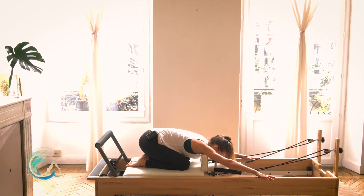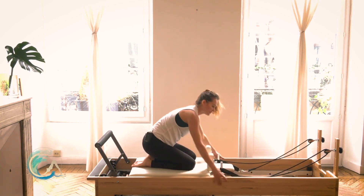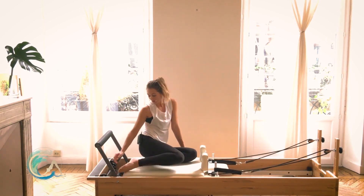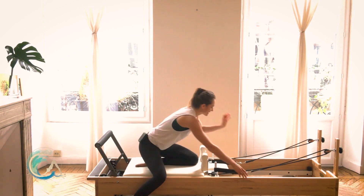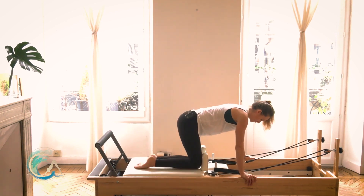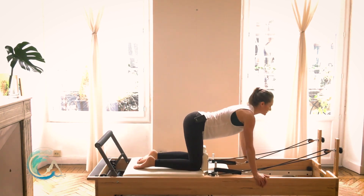Go ahead and sit it back in child's pose, just stretching your arms forward a bit, relax those shoulders. Throw on your blue spring and take your red spring off. Find the same position with your knees against your shoulder rests, hands on either side of the frame.